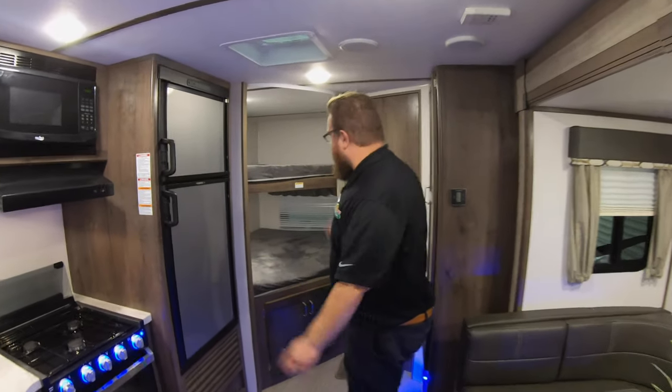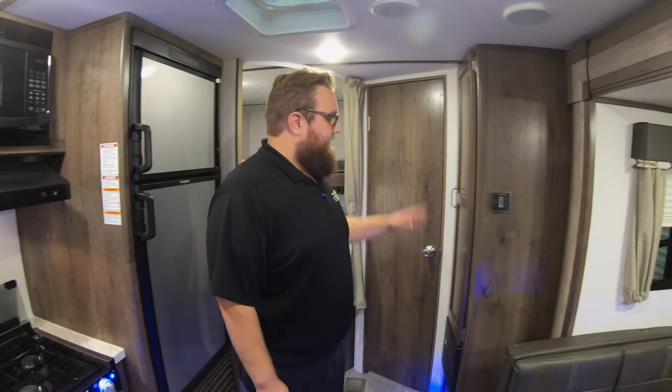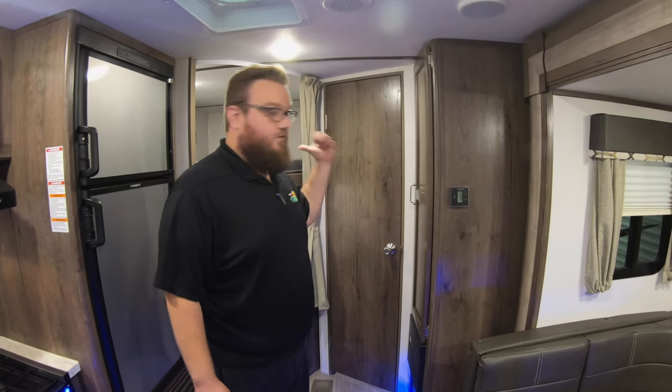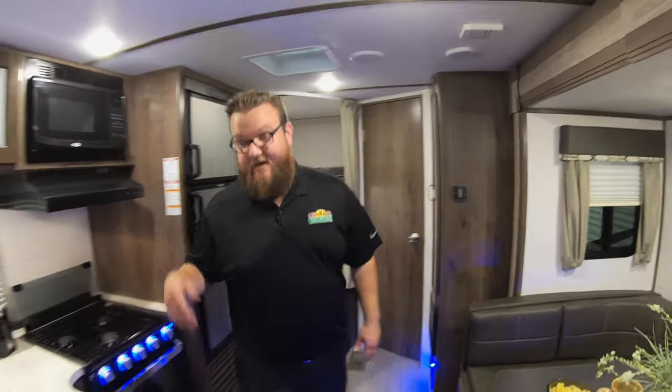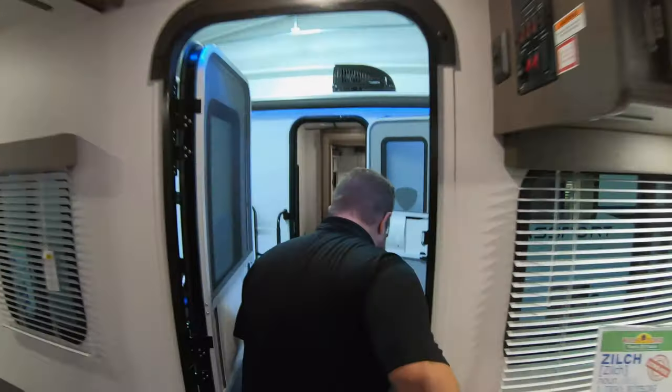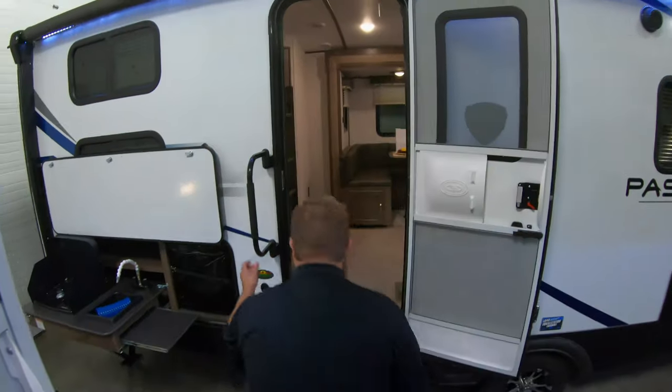Full stainless steel package again, double-over-double bunks in the back one more time. There's a nice size space here for either pantry goods or you can use it for clothes storage for your guests. And then onto the next one — it's two feet bigger with a slide-out as well. Outside kitchens on all three of these.